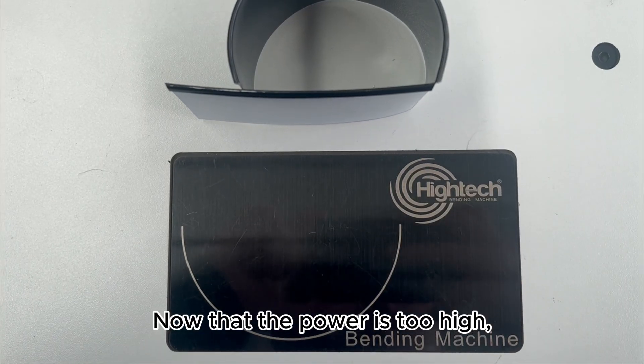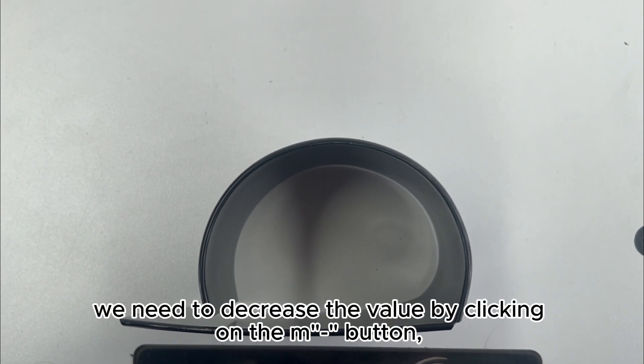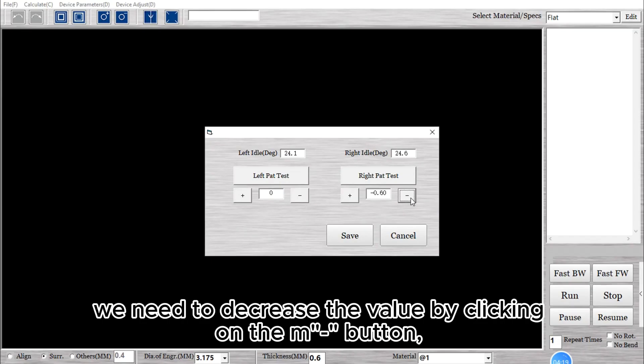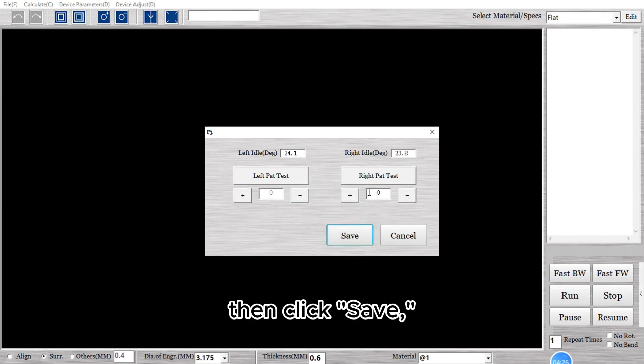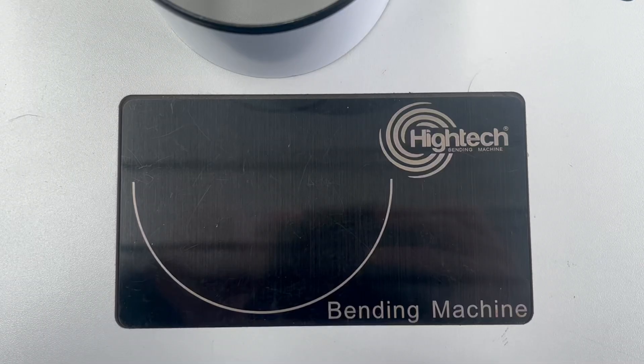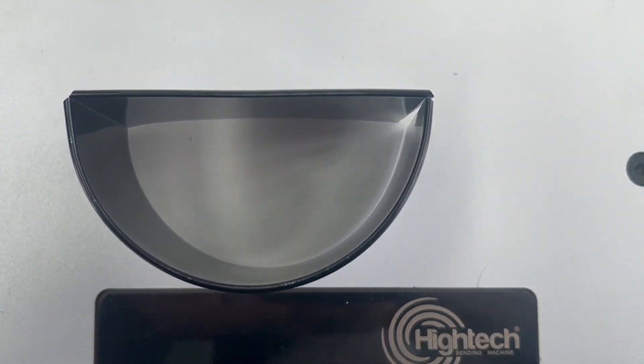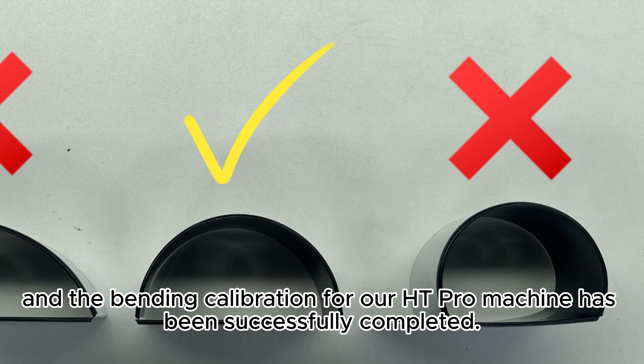Now the power is too high. We need to decrease the value by clicking on the minus button, then click Save. And proceed with retesting. Now we have also found a suitable value for the right pad bending, and the bending calibration for our HT Pro machine has been successfully completed.